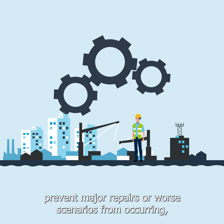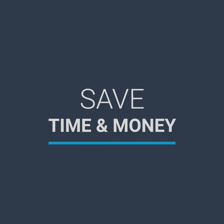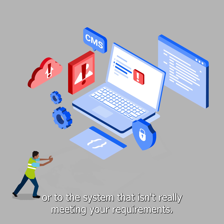Prevent major repairs or worse scenarios from occurring. Save time and money. Say goodbye to the pen and paper method, or to the system that isn't really meeting your requirements.